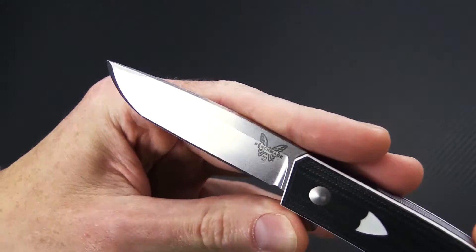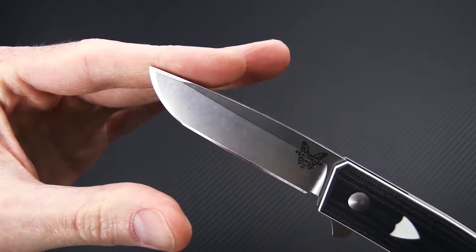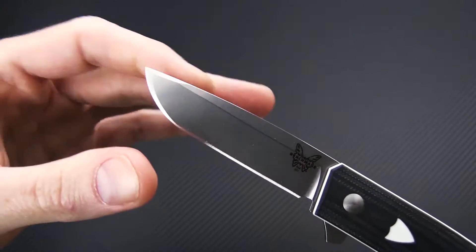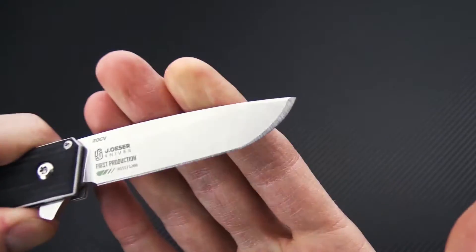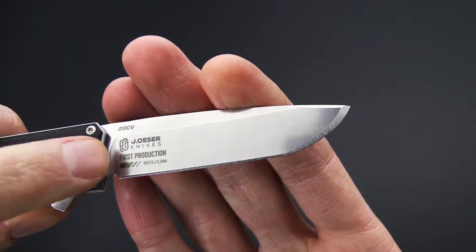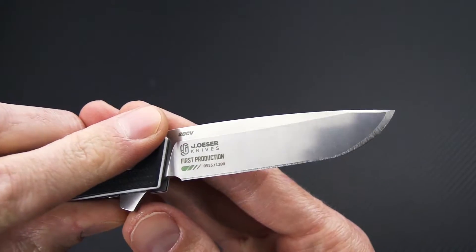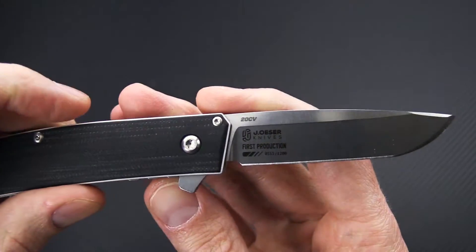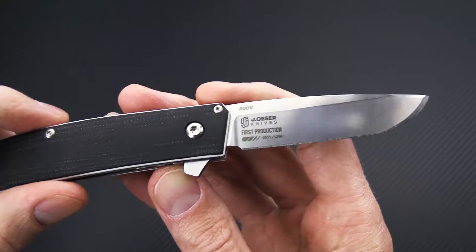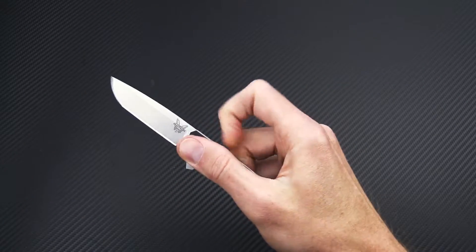We've got a blade of CPM 20CV in a classic Japanese style Tanto. It has a high saber grind and a nice stonewashed finish. You can see his custom logo on the back along with steel information, and for the first production run that marking as well. The blade rides on a thrust bearing pivot and has a nice snappy deployment.